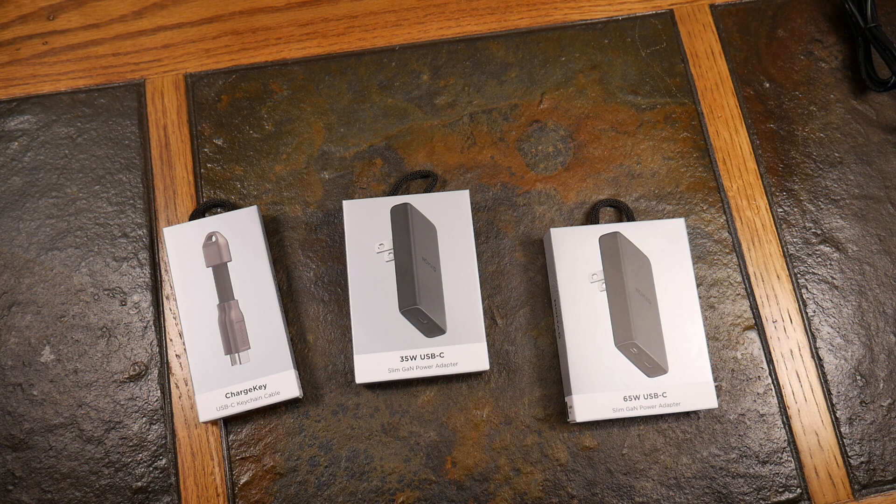This is kind of the traveler's lineup here, so you're going to want this if you travel a lot, if you find yourself on the road and you just didn't have a charger or a cable. These are some great solutions to throw in your bag — they're super lightweight, super compact and slim, and super powerful. So let's get into it.